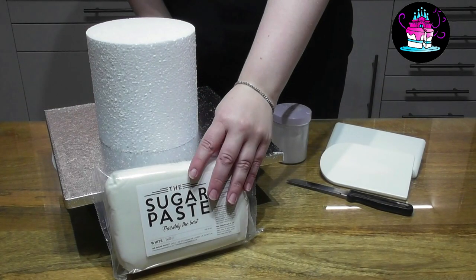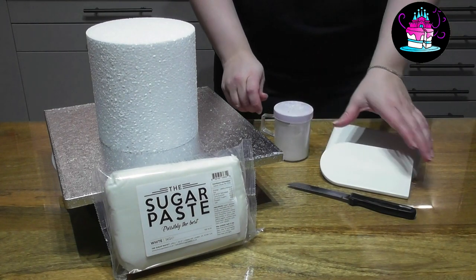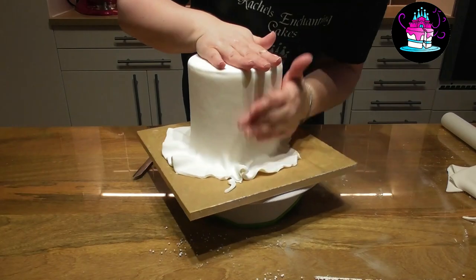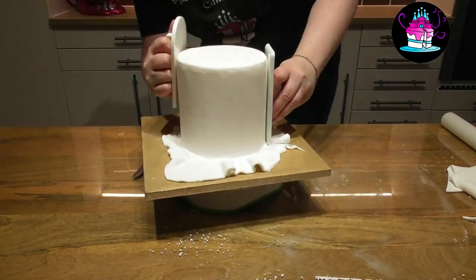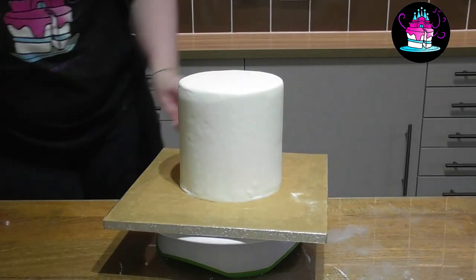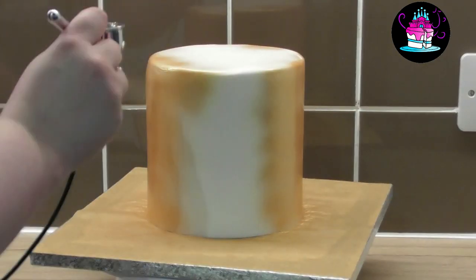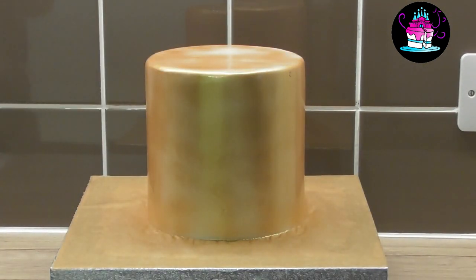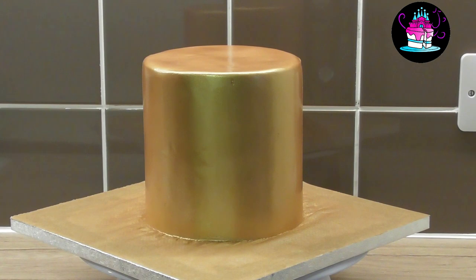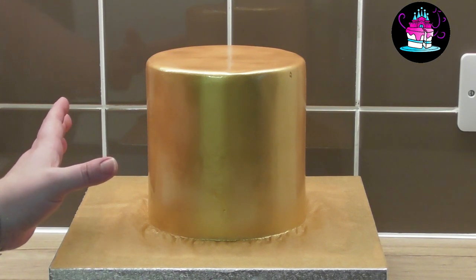Here I have a 6-inch round 6-inch deep cake dummy — in your case again it would be cake — another packet of sugar paste, a sharp knife, some cake smoothers and some icing sugar. I have rolled out 500 grams of the sugar paste and have already covered the cake dummy with cooled down boiled water. Simply drape this over the top, negotiate the pleats, cut off any excess fondant and smooth it out with your cake smoothers. Once your fondant has set, airbrush this with that beautiful Regency Gold luster dust.